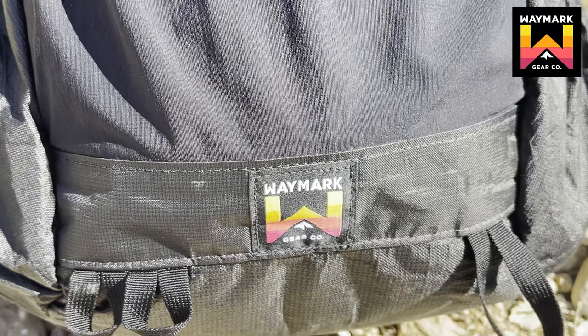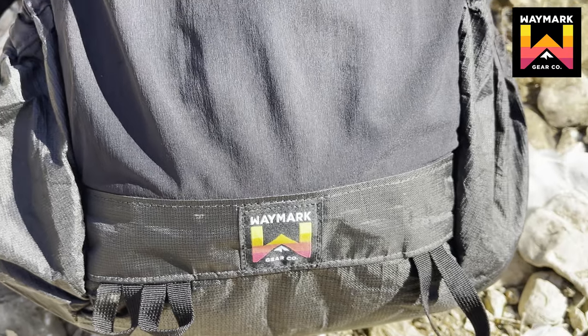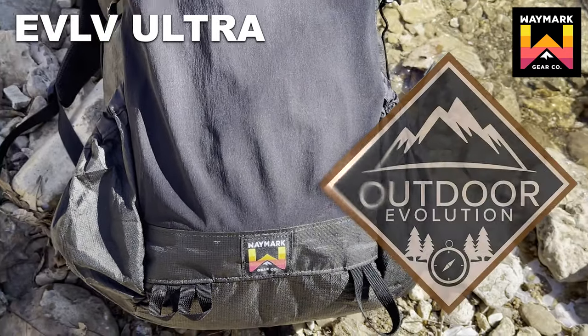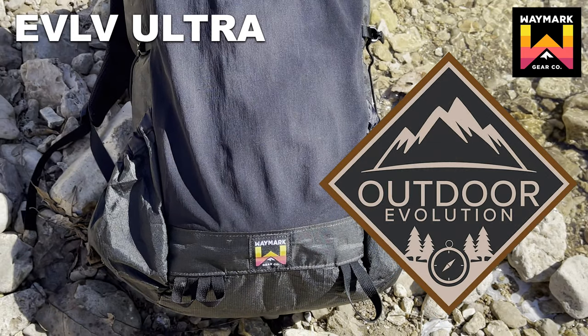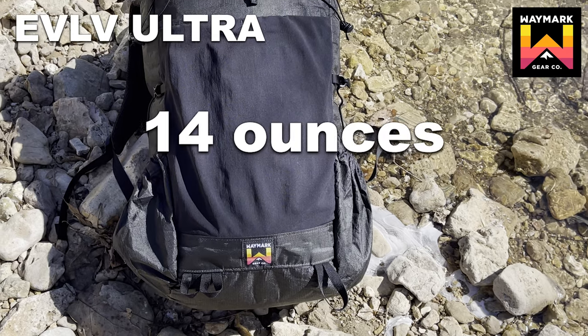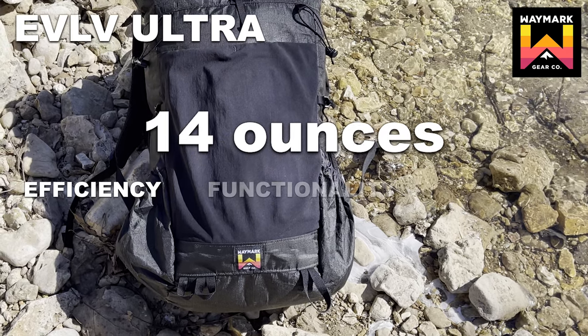Meet the latest addition to the Waymark family, the new and improved Evolve Ultra Backpack. Designed in collaboration with Outdoor Evolution, the Evolve Ultra is Waymark's lightest full-size pack at just 14 ounces. Designed for efficiency, functionality, and movement.